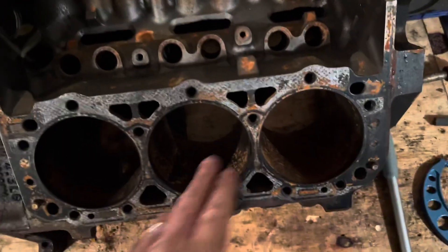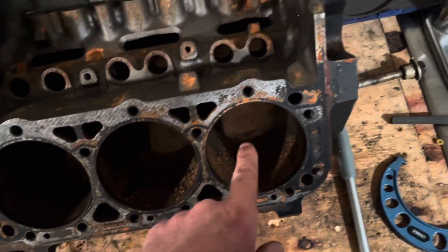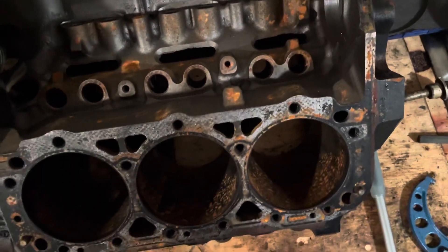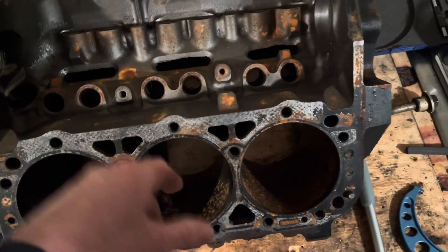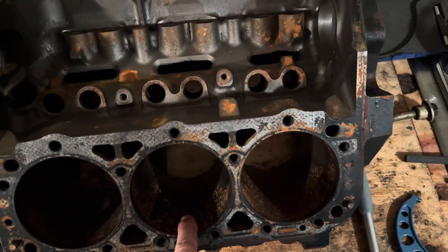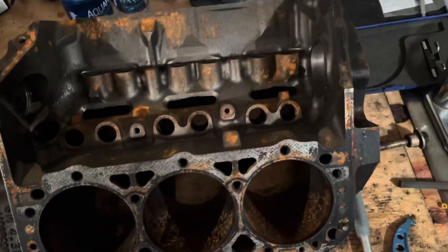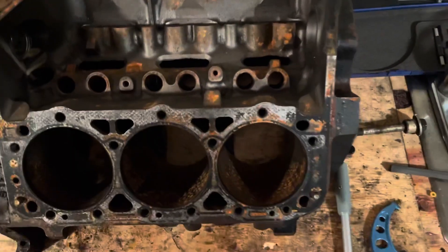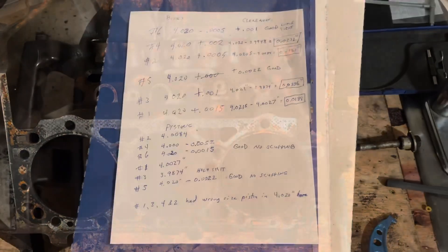They screwed up on this real bad — they put the wrong piston in that hole. I'm going to measure the rest, write down the bore sizes, go back and check all the pistons. If the number three piston also turns out to be stock size, that explains the crack — the piston was wobbling like a fish in the cylinder, snapping the skirts off and everything else. That explains the problem right there. This is a very poor rebuild.